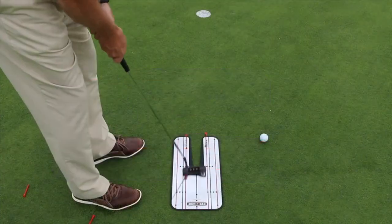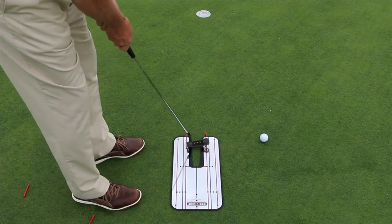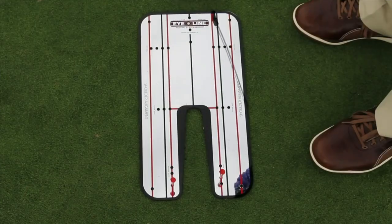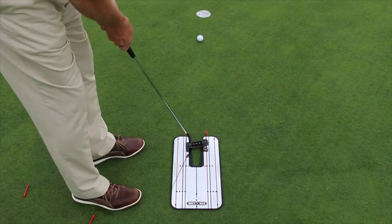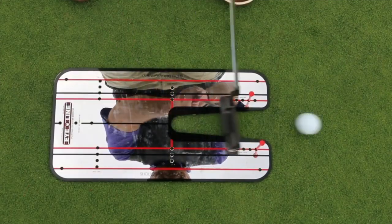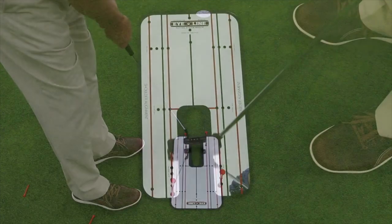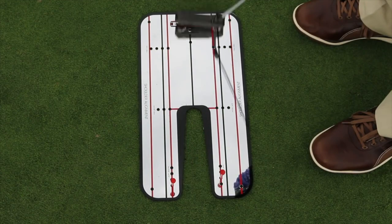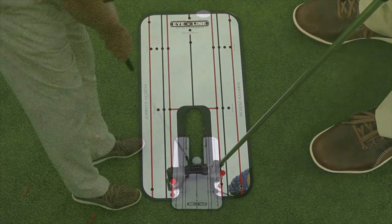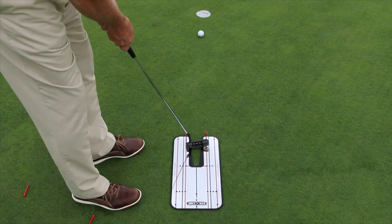When you can make that stroke like that — one, two, three — pop a ball in there and make the same stroke. Beautiful. Go back and rehearse it, one, two, three again, and you're going to find that putter releasing, dragging the ball. Do that 20 to 30 times and you're going to find that putter really working to your advantage: closing, hitting it square, rolling it end over end. Just get used to picking it out of the hole.